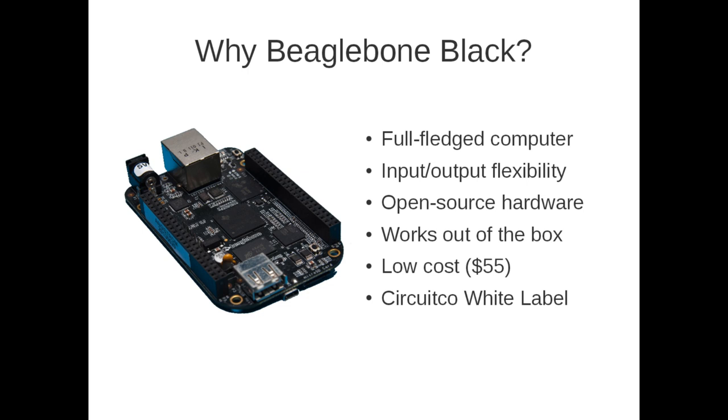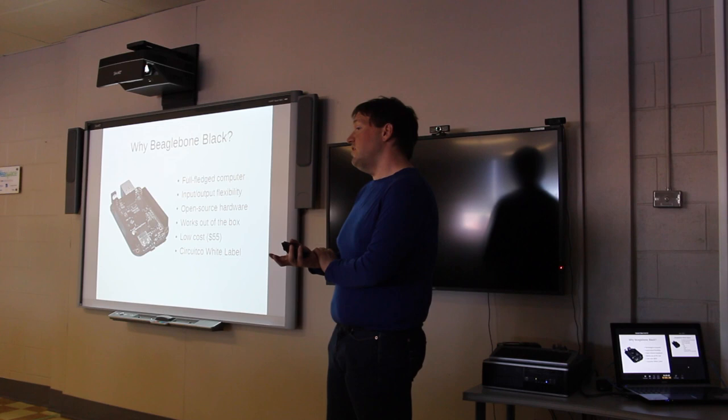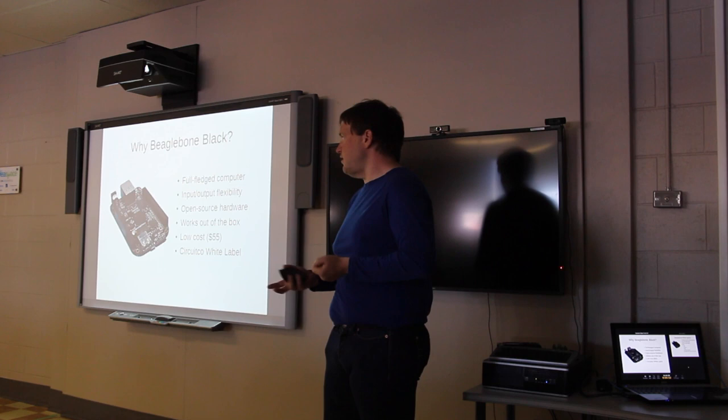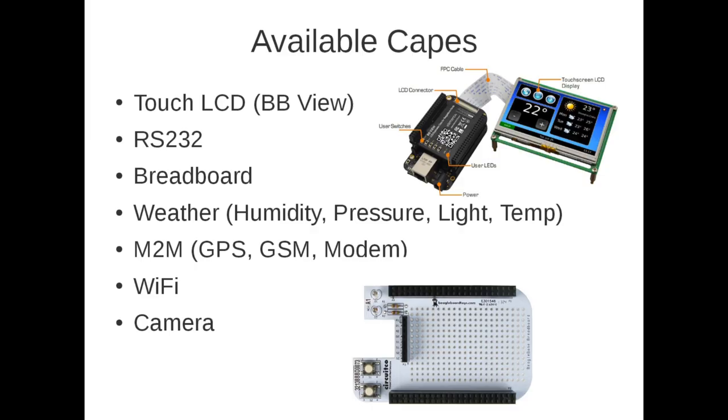It also works straight out of the box — there's nothing more you have to do than plug it in. The operating system is already loaded, and there are four gigabytes of flash memory to store it. It's also very low cost — the current BeagleBone Black is $55. And if you wanted to use it in your own company with your own label, CircuitCo will create custom white-label versions for you.